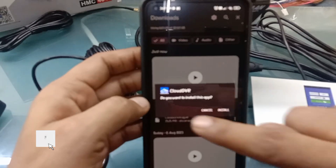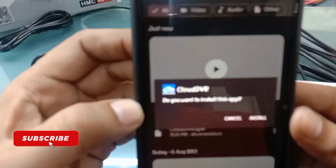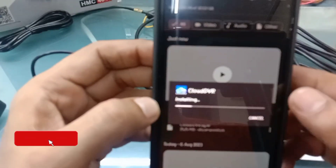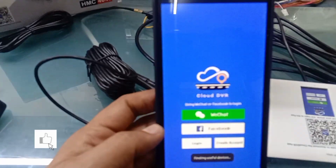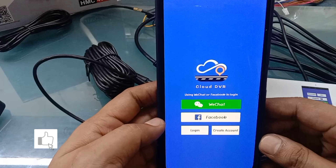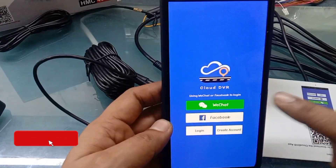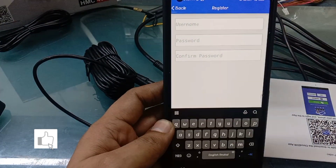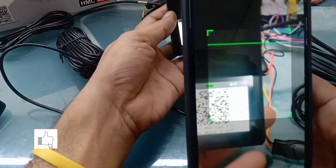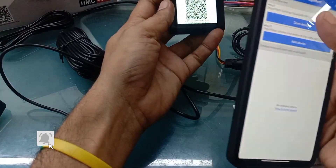I am going to install the Cloud DVR application. After installation, if you do not have an account, you need to create an account. Now we will use the scanner to scan the device.